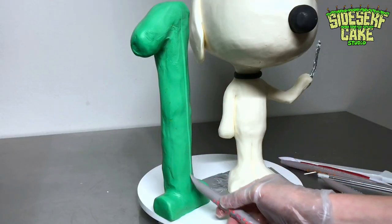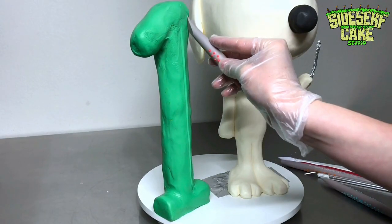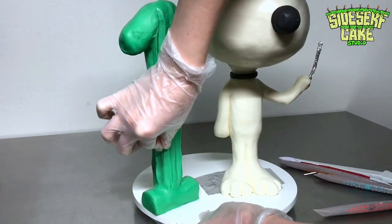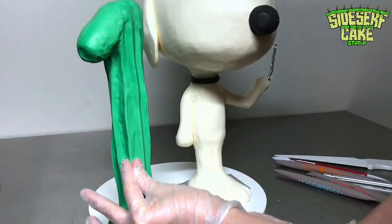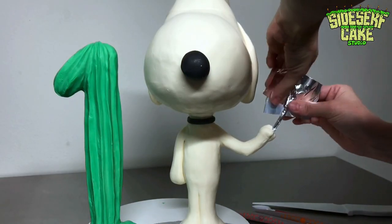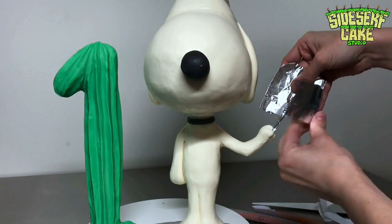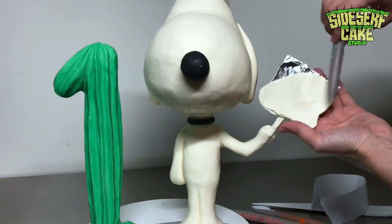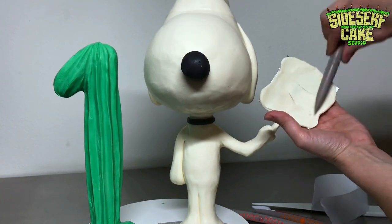Spike lives in Needles by himself, but he does have one friend — it is a cactus. He has full-on conversations with his cactus friend. So for this cake, I have the cactus standing next to him. It's in the shape of a number one, and that's because this is for a first birthday.